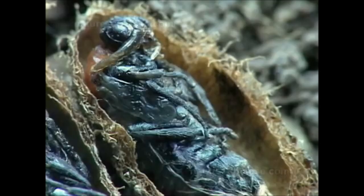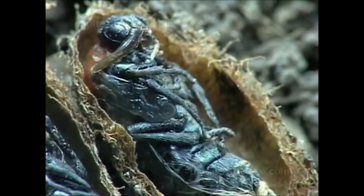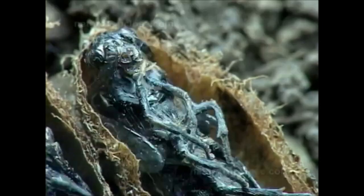In about two weeks the pupa has finished its transformation. Now it has to molt the flimsy envelope that covers its body.